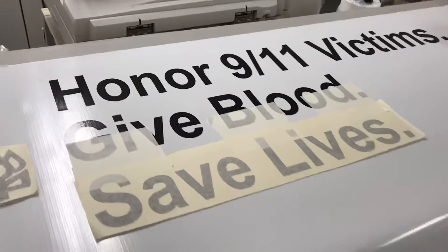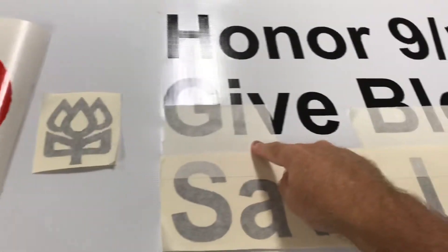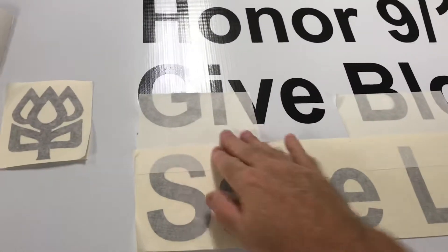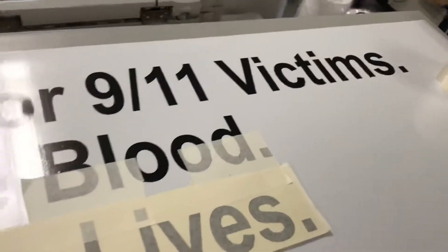Putting these letters on is so much easier now. Before, you'd put the transfer tape up top, put marks, do it holding it — it would take two people to do a long line.